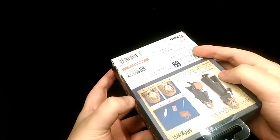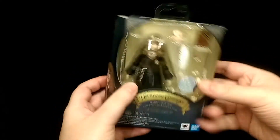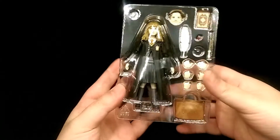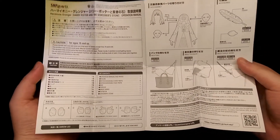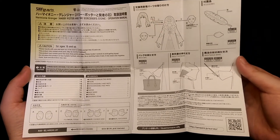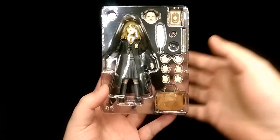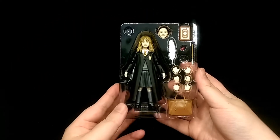To open the box you just simply slide open the side flap, and then you pull out the figure. Firstly you do get some instructions just showing what the figure comes with and how to operate the accessories — pretty self explanatory. And then to open the figure you just simply lift off the front cover, and there we have the figure all together with its accessories.